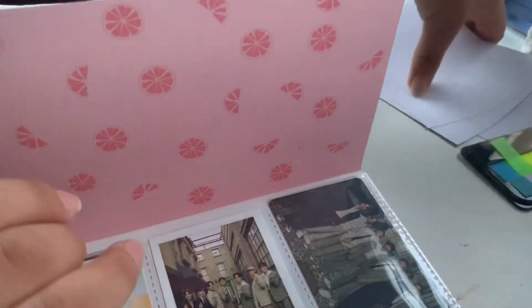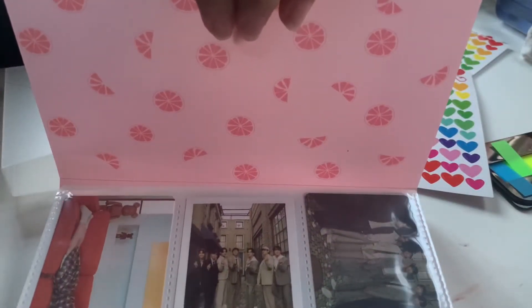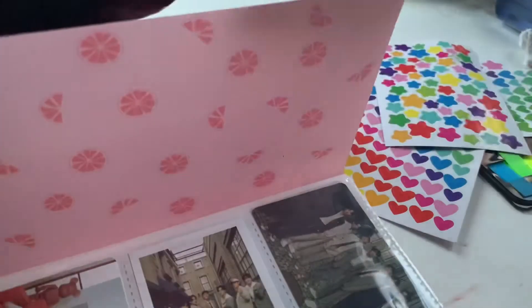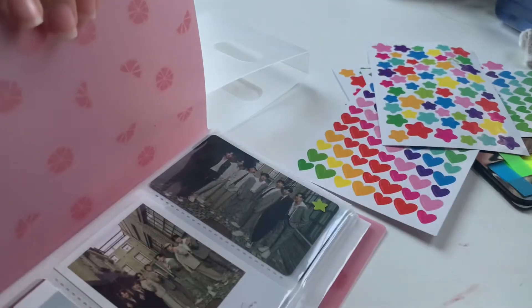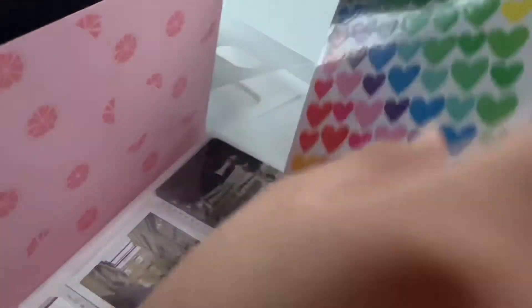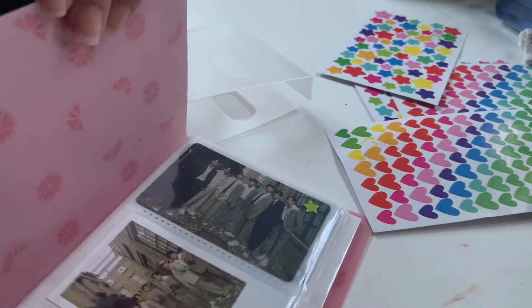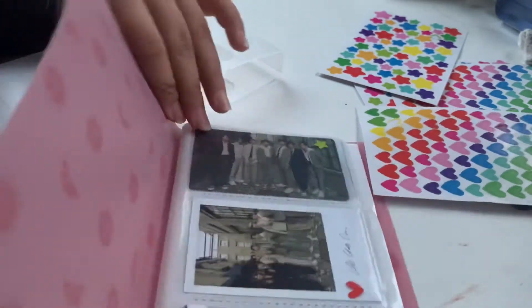Should I decorate them? I think I'm going to add little hearts all over. Let's add a little heart right here, and a little star somewhere — cutesy. Let's add a star here too. Maybe add something that combines, maybe a yellow heart. Oh my god, you guys can't even see that, sorry.